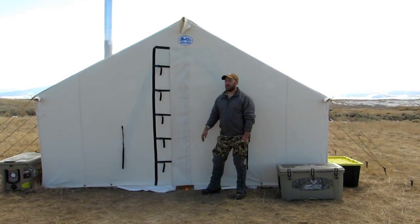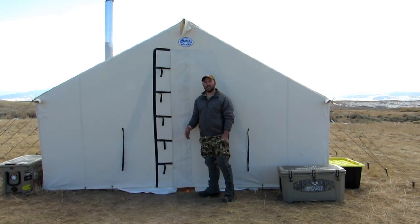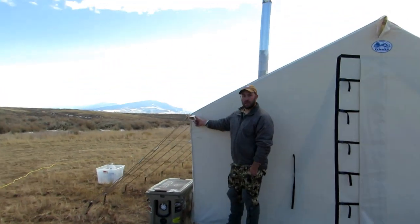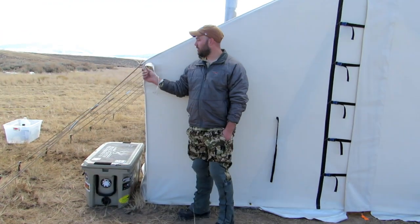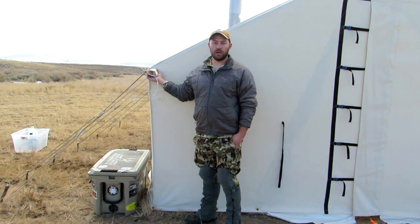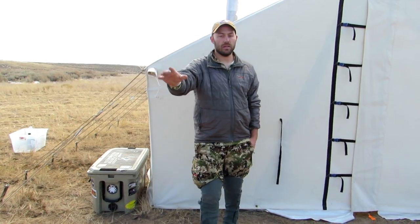Let's go over the options. On all the package tents you get the Colorado door, a screen door, a window, and the eve sleeves. Right here is an eve sleeve — we get this question all the time. What this is for is to allow you to extend your internal frame out in front to support an awning area. You put a four-way angle there and extend the frame out to support that.